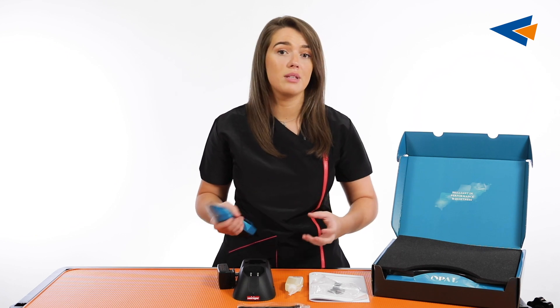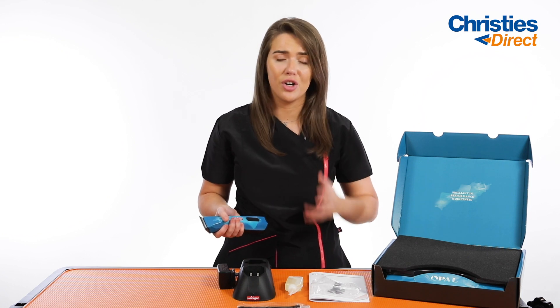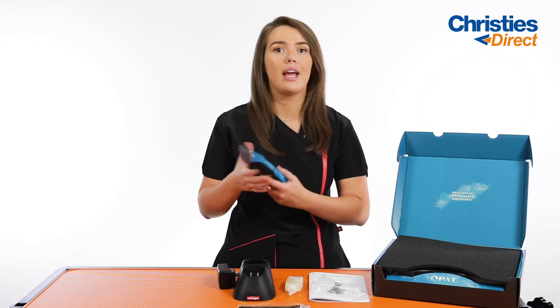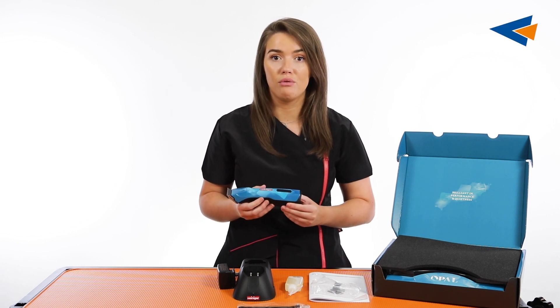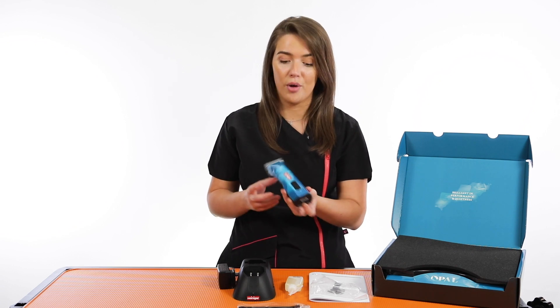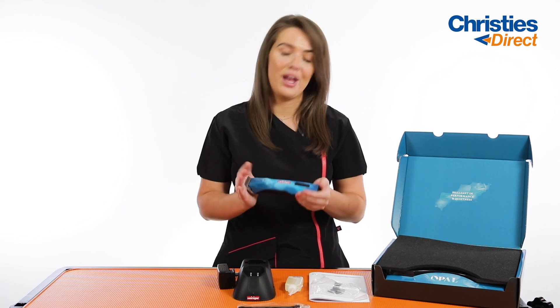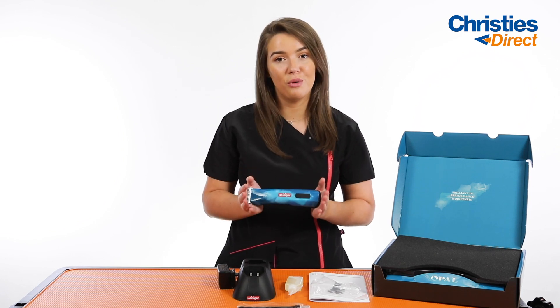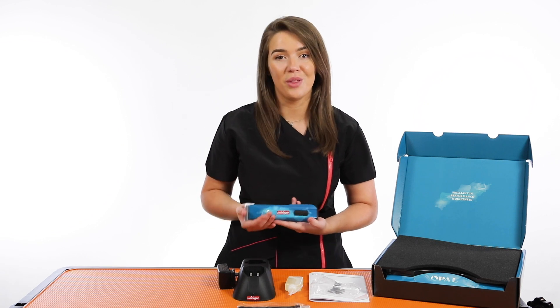You've got one speed there for coats that maybe don't need as much power, and another one to get through the really tough, dirty and grimy coats. It is lightweight, and the battery — the fact that you've got 240 minutes of runtime, a one hour recharge time, and the charge indicator — this clipper really has everything that you would be looking for. I just wanted to do a quick unboxing to show you it and to introduce it to you, as it is brand new on the market.